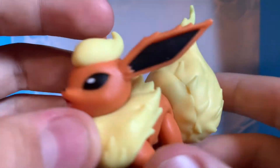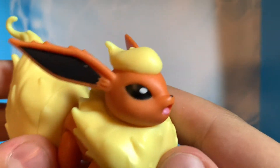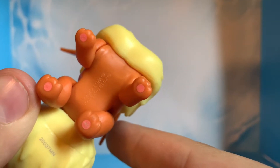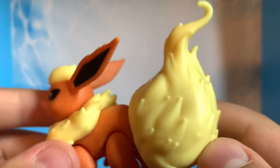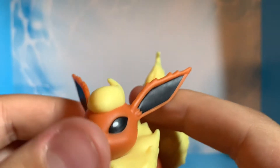Nicely painted as well. So far there are no paint errors on this guy. Flareon is an awesome action figure.